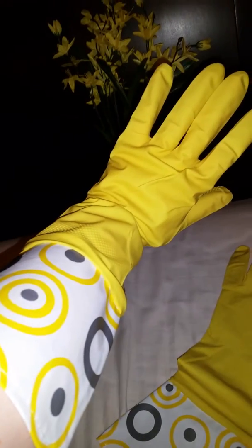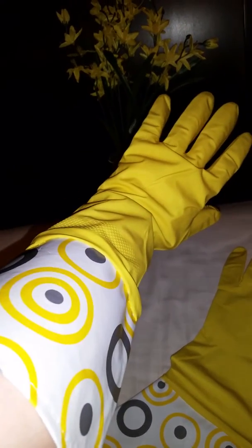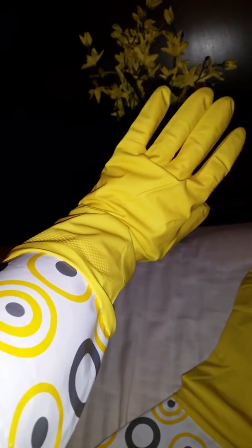Hey guys, welcome to Mama Schmooze Reviews! I just really wanted to show you these cute little cleaning gloves. I'm sure everyone's seen them, but I just think these are really cool because they're very retro — 60s, 70s, Brady Bunch looking.